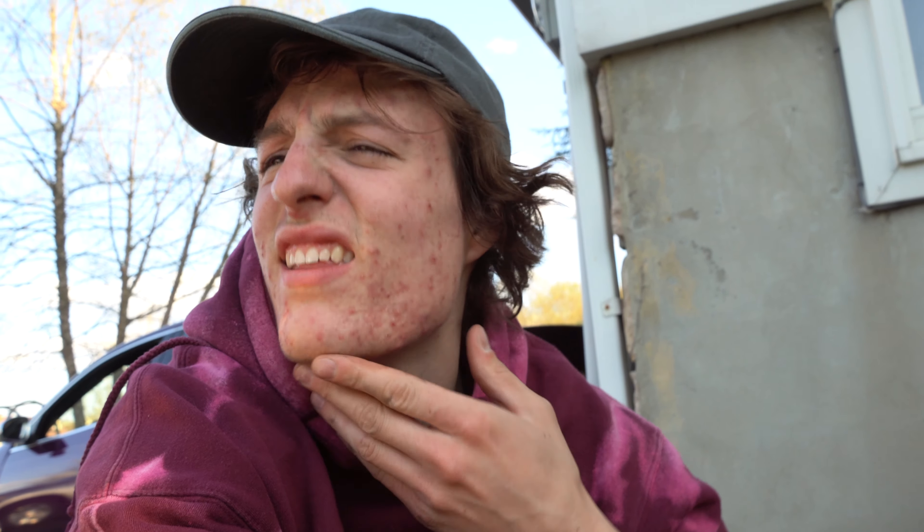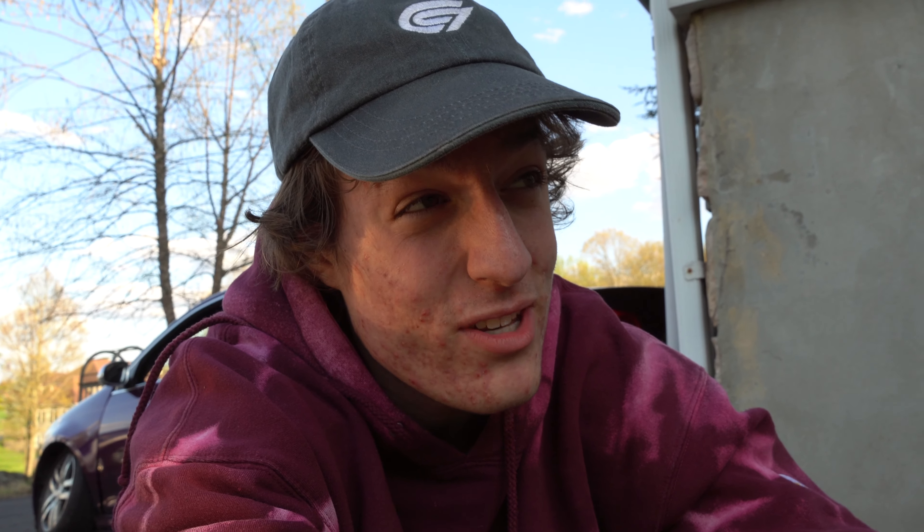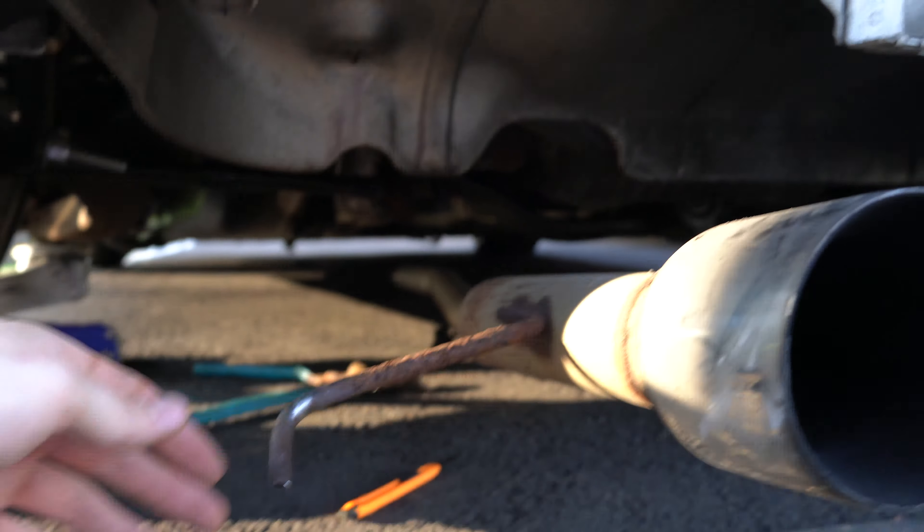The exhaust just nailed me in the head right on my temple. Super dizzy — the hanger hit me in the chin too. That thing hit me right in the temple — that's not a good spot to get hit. Pretty sure they say if you hit the temple hard enough you die. So the exhaust is down now. This big part smacked me right here and that's why I was yelling out — it really did hurt. Then this hit me right in the neck and it has a sharp spot. Luckily I didn't get cut. Now we gotta get that side out.